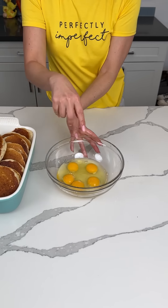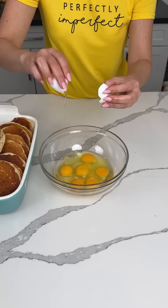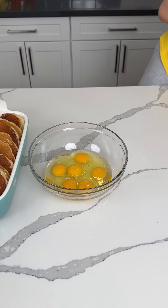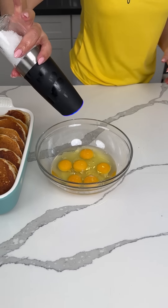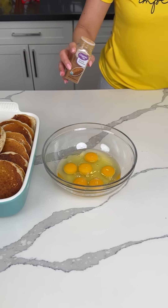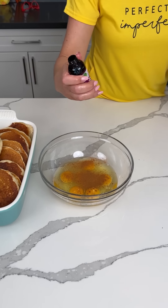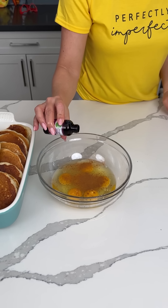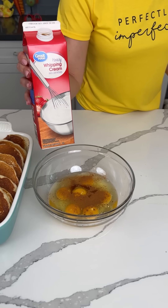So now I've got to finish chewing my pancake. We have six eggs. Fred, the pancakes are good — good job. We're going to add a little bit of salt, a little bit of cinnamon, a little bit of vanilla extract — a teaspoon or so — and some heavy whipping cream.